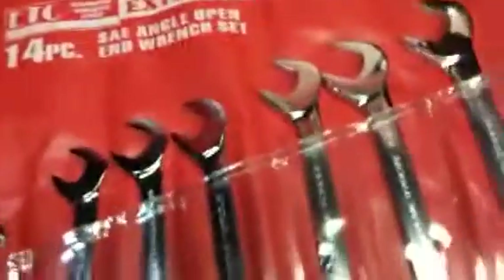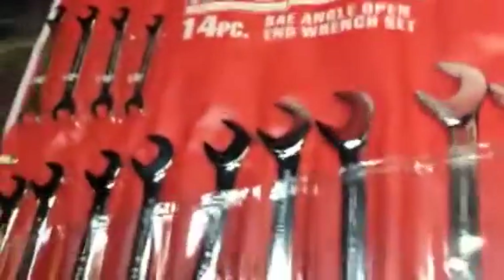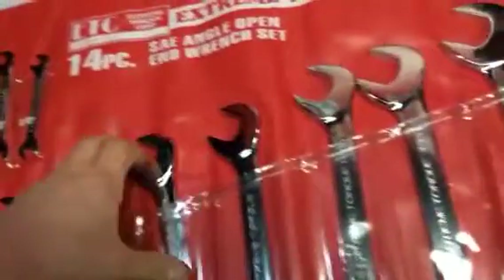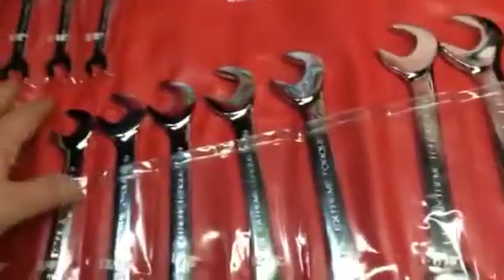One thing I'd like to tell you tool manufacturers out there: if you go have your stuff made somewhere, put it on the package. That way we can discard it. If you put it on the tool, I won't hang on to it unless it's a tool that I need. These wrenches are great, man — the quality looks great.